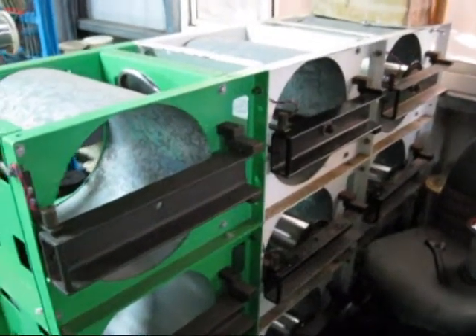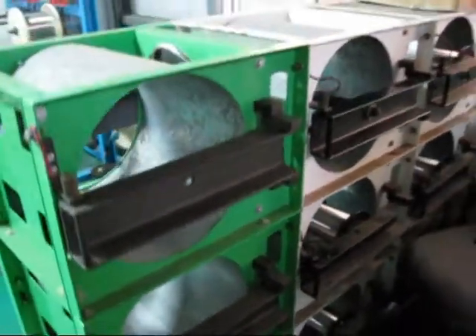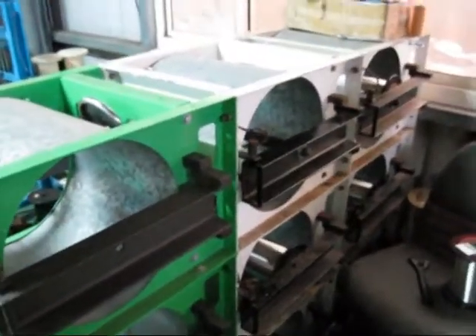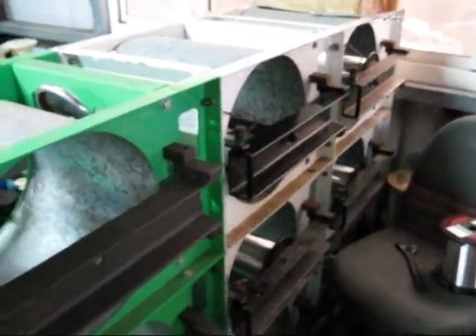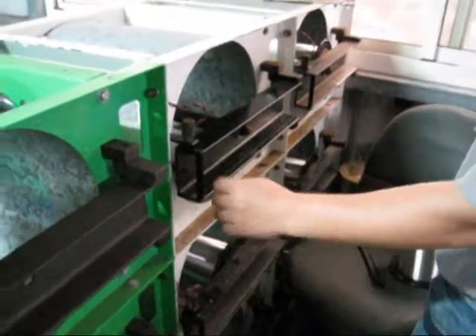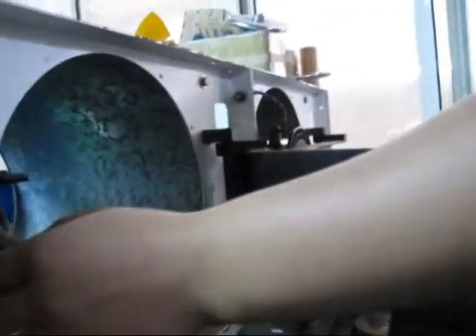Hello, as you can see this is a beehive layout equipment. Our technician is going to show you how to operate this. Now we can start — first step: just pull out this pin and open the gate.